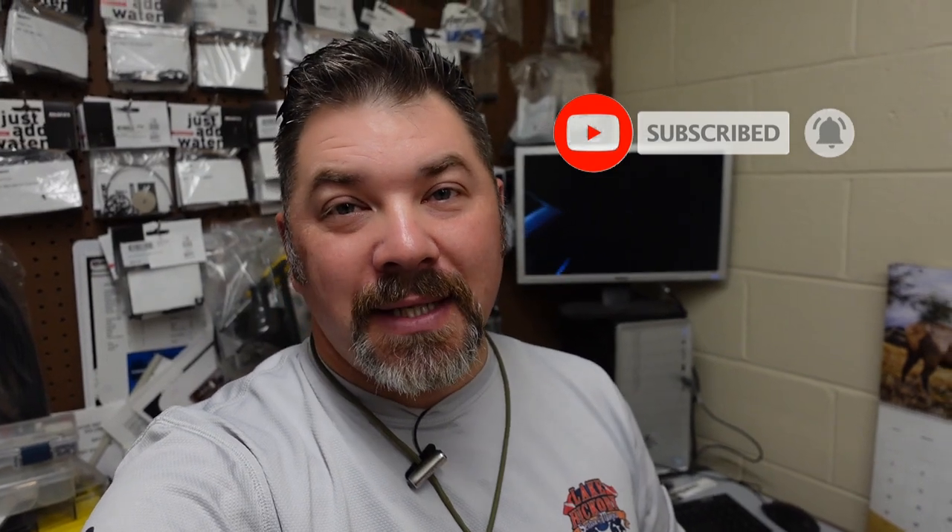What's up guys, it's Brian again from Lake Acre Scooby and Marina. If you are new to our channel, do me a huge favor — hit that subscribe button and ding that little bell as well, so you'll be notified every time we upload new content.